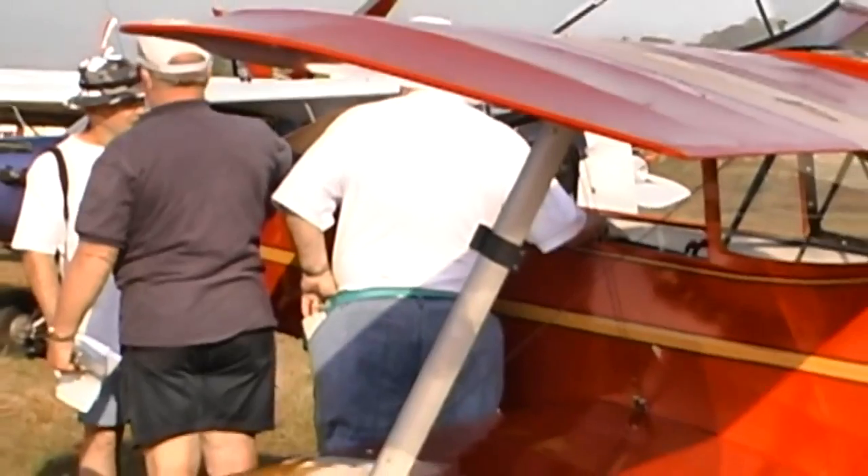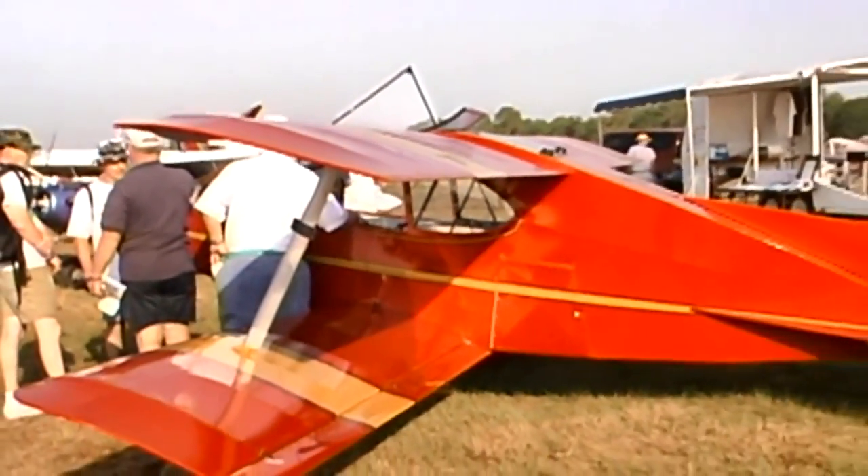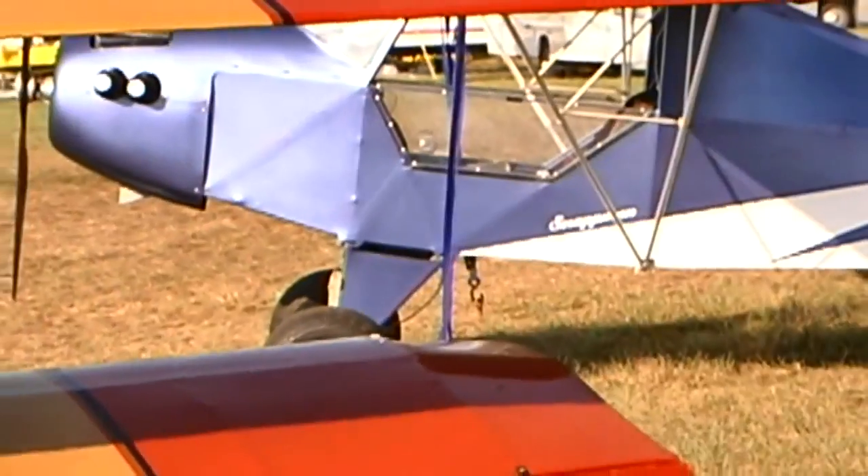What about the engine options available for them? Where are you starting your single place? The single place right now has seen a lot of interest from the Zanzatera MZ-201. We've had some people ask about Hirth and Kawasaki, so those we're kind of looking into right now, but nothing definite.